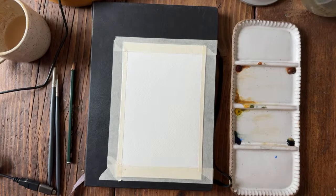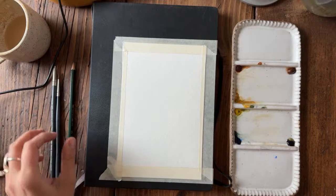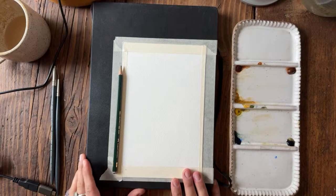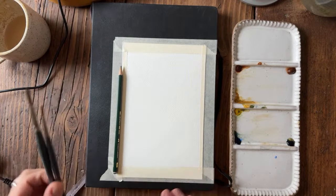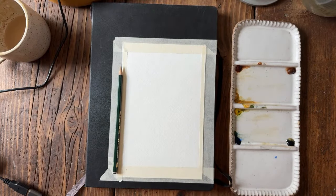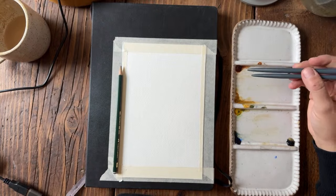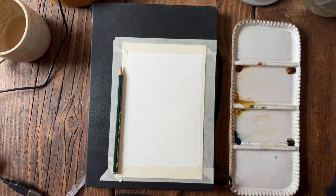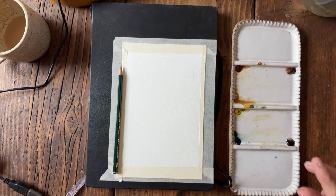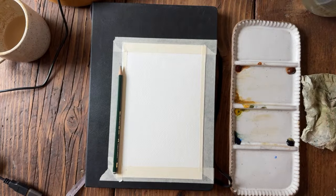Okay, if everything is looking good I am going to get started here. So I have an F pencil, this paper is about six by nine — I could be wrong, it might be more like five by eight. I have a size six round brush and a size two round brush, and for paint colors today I have yellow ochre, burnt sienna, burnt umber, and indigo. Besides that I have water and a paper towel and I think that's all we're going to need.